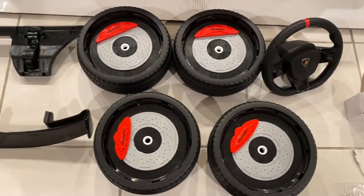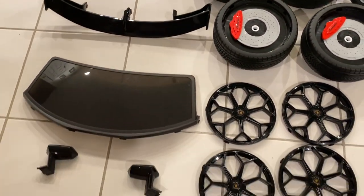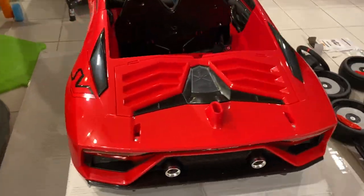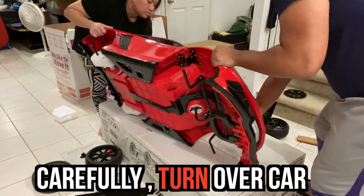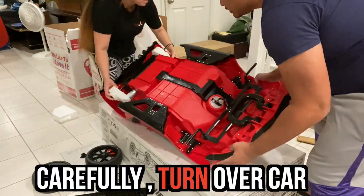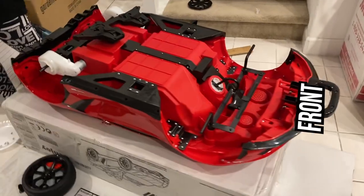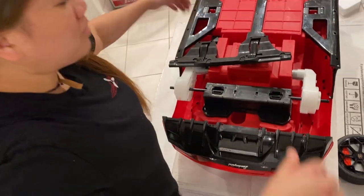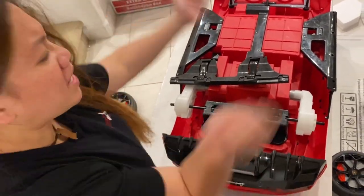So this is everything that was inside that box. Okay guys, now we're going to set it up.